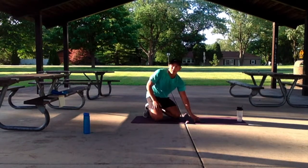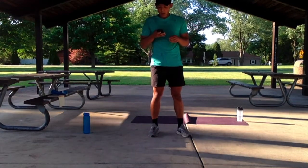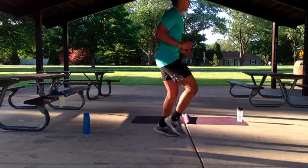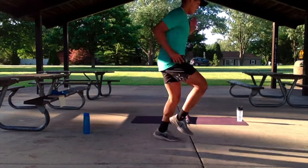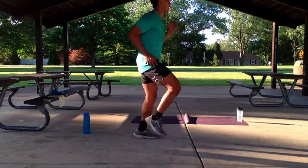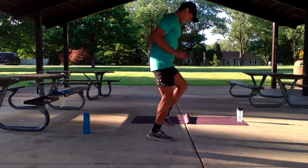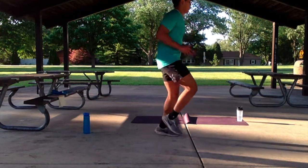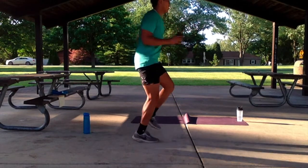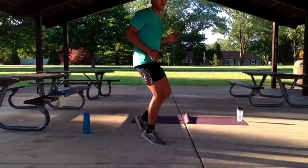Nice work guys. We're going to do our run in place for 30 seconds. Let's get started — three, two, one. Keep it going. Ten more seconds, easy going. Five, four, three, two, one.